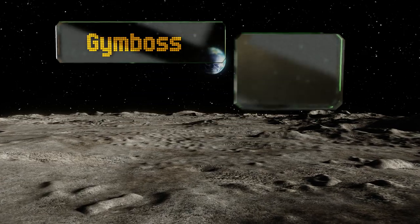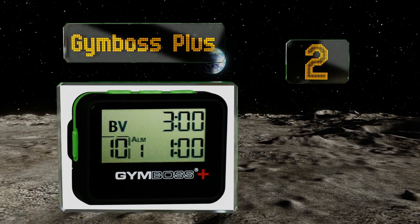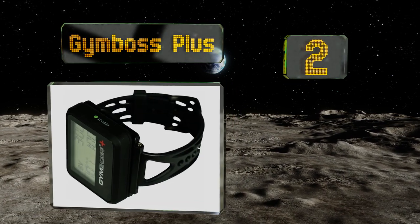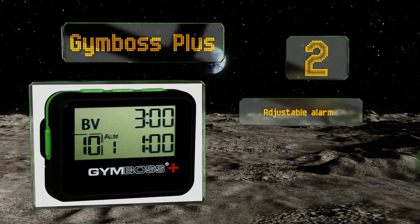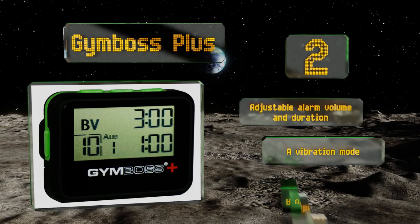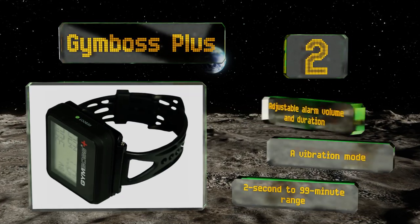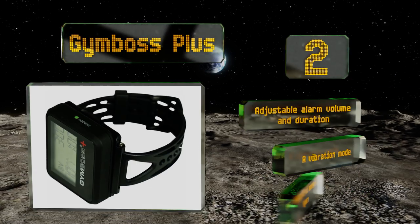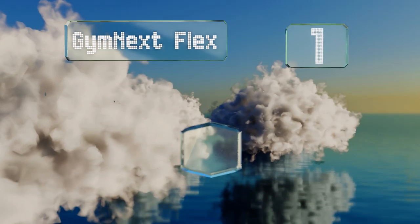At number two, the Gym Boss Plus can be clipped to your clothing or worn like a watch using the included strap, making it convenient to use during any workout. It's water resistant too, so it's perfect for outdoor runs when there's a chance you might get caught in the rain. It features an adjustable alarm volume and duration, a vibration mode, and a two second to 99 minute range.